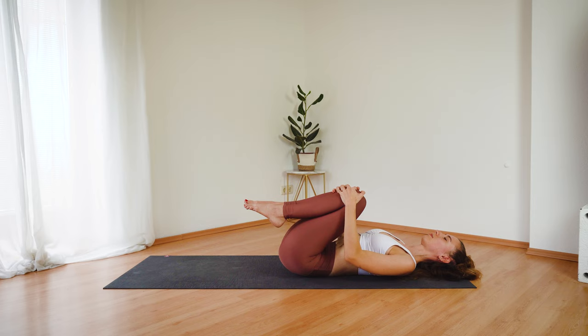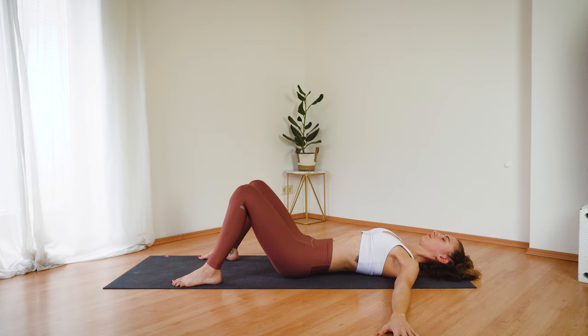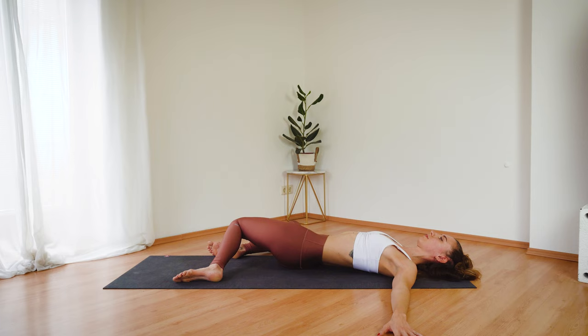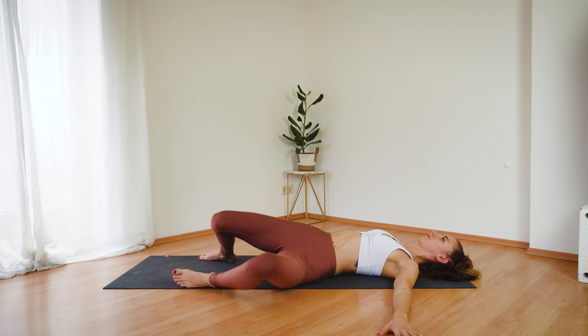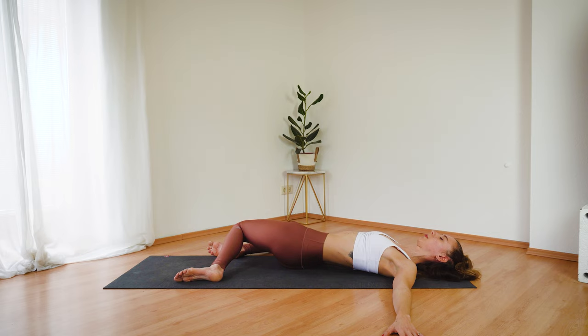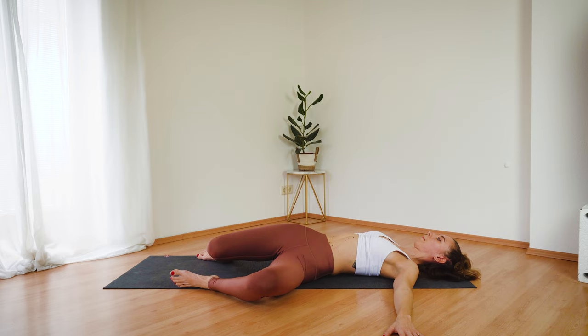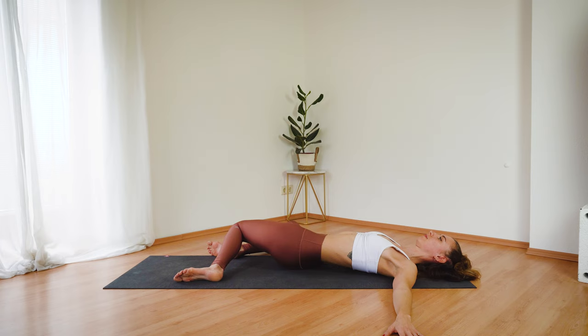And then hug your knees into your chest, release your head back, moving left and right massaging your spine. And since we've worked so hard we have a little break — so bring your feet down as wide as the mat, extend your arms to the side. And exhale, allow your knees to fall to the right. Inhale, bring them up and exhale allow them to fall to the other side. Just breathe deeply, enjoying this gentle spinal twist.